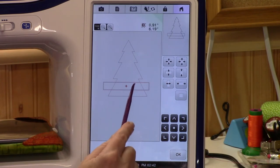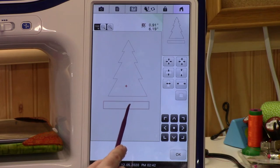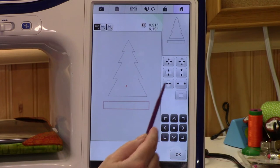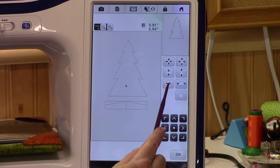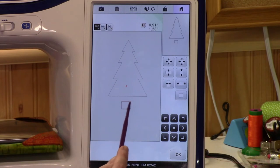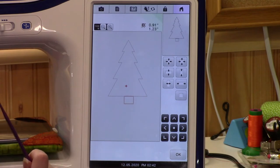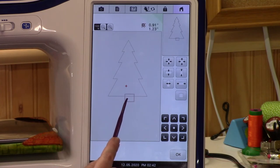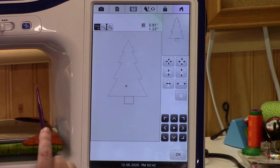Let's move it down here. Now let's use this handle to bring this side in and this side in — watch this — and stop it wherever you think you like it. Now move it up here to sit at the base of the tree. Looks pretty good. Let's put it back and say okay.